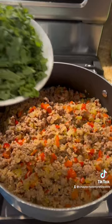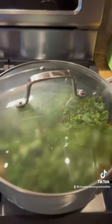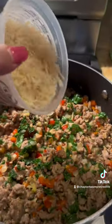Add your Italian sausage. Add kale or spinach and cover until it wilts. Then add your parm.